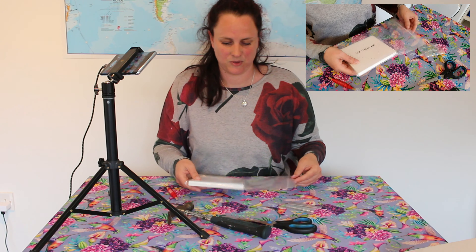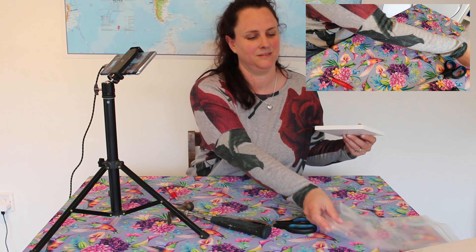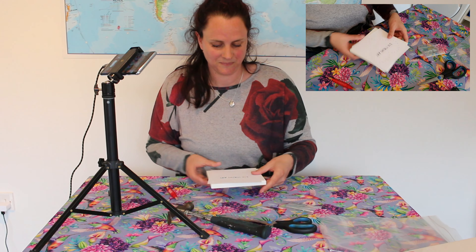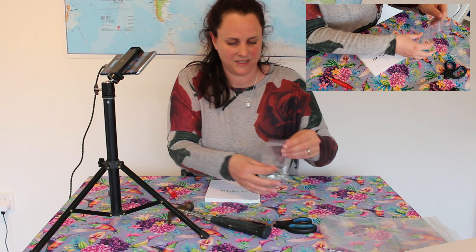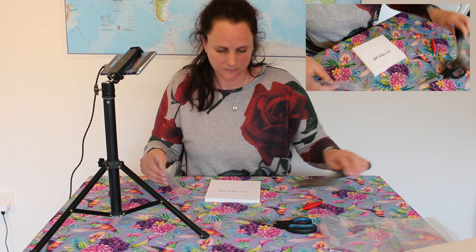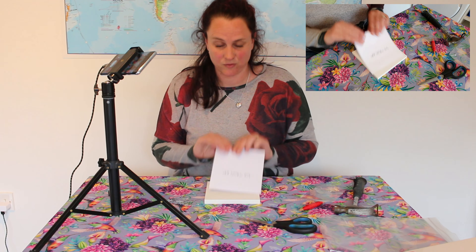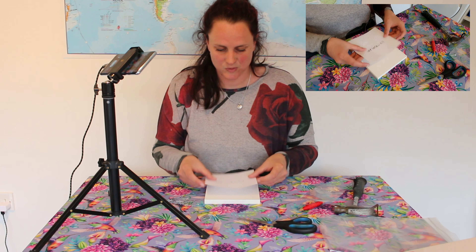You will need to provide your own hammer, so ask your mom and dad if you don't have one — and that goes for the older kids too. Lay your nails to the side so they're in easy reach. You'll also need a screwdriver, but that's the very last thing you need, so we'll come to that later.